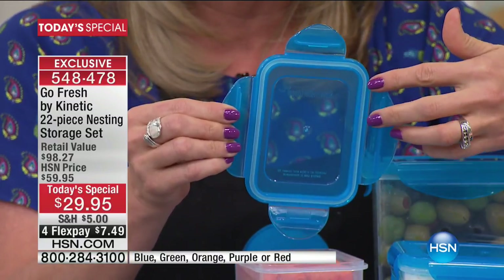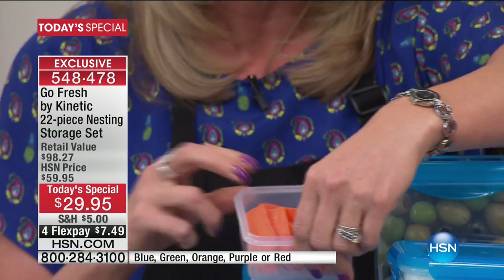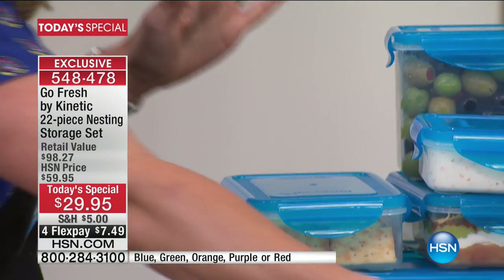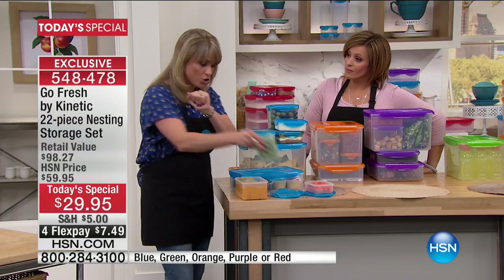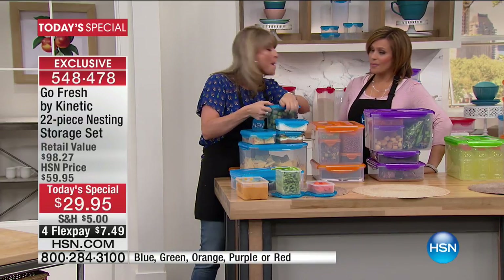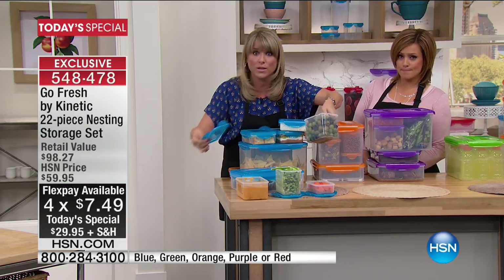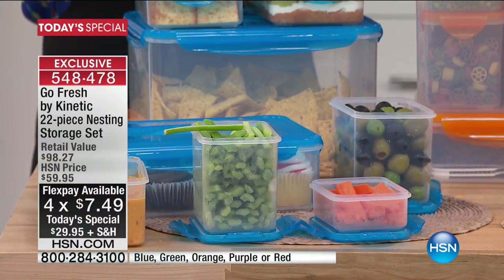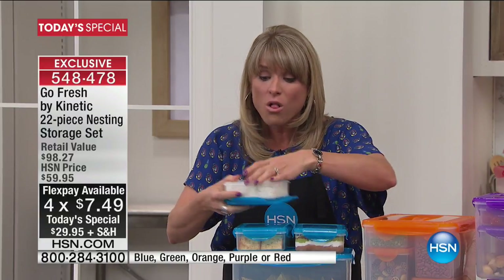It's leakproof, watertight, airtight — which means you can put your liquids in it, and it keeps the bugs out and the air out. Air degrades our food. The average American family of four throws away $2,200 worth of food every single year. We are storing our food incorrectly, in what I call the el cheapo containers — the ones from the grocery store that are garbage. They are not keeping out the bugs, the moisture, the air.